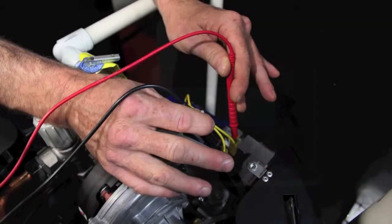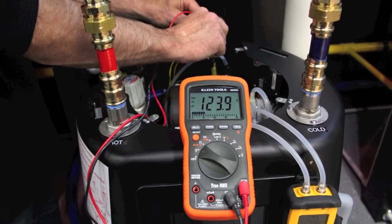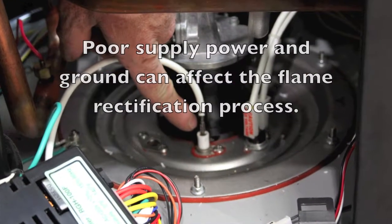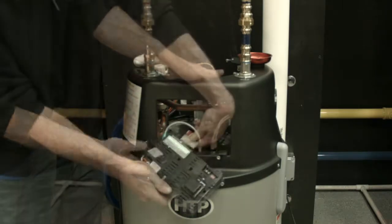Using a multimeter, verify 120 volts AC supply power to the control with proper ground. Poor supply power and ground can affect the flame rectification process. If all is normal and the problem still persists, replace the main control board.